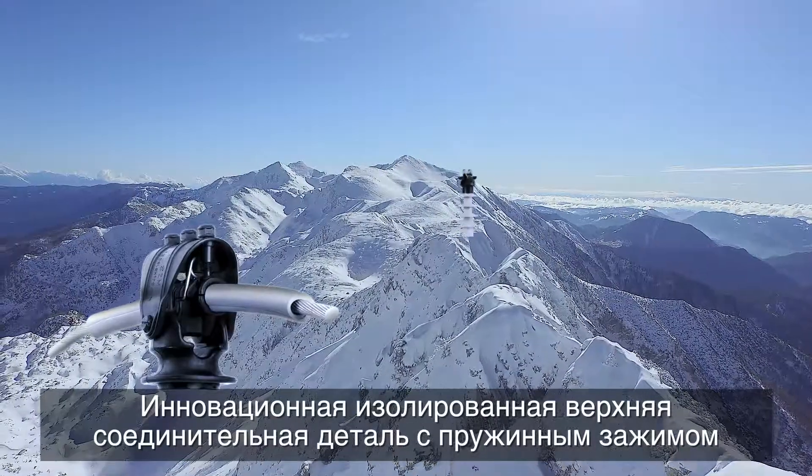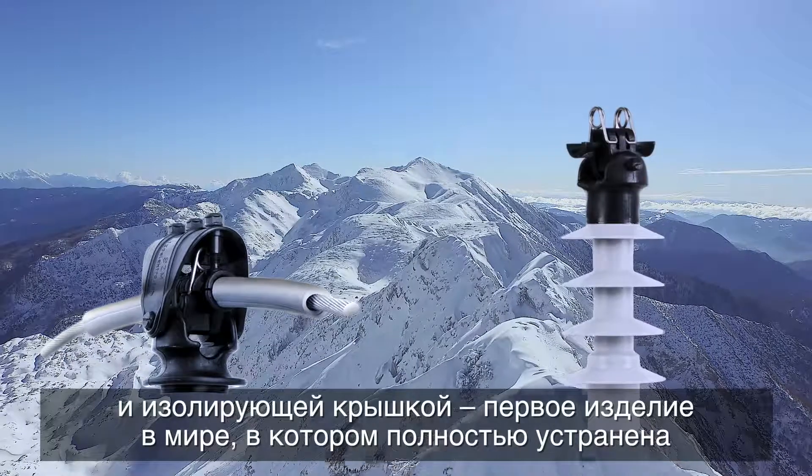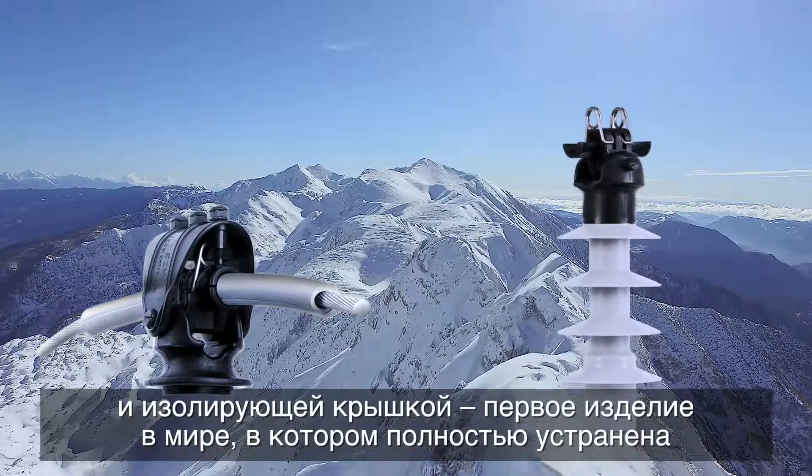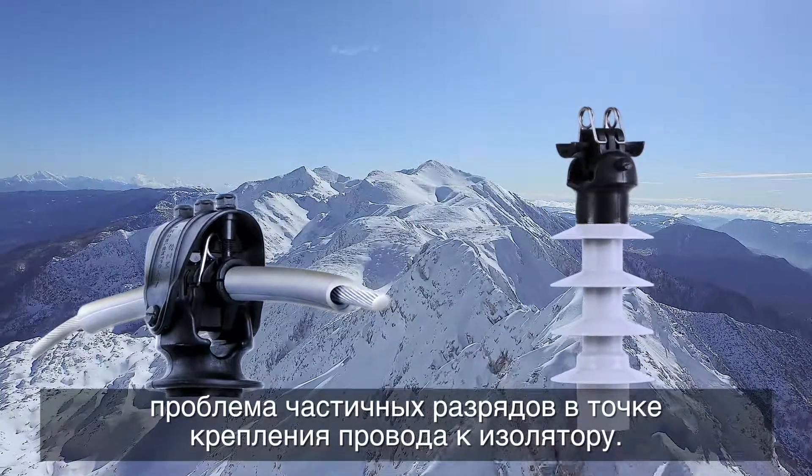The innovative insulated top fitting with a spring clamp and insulation cover is the first product in the world that completely eliminates the problem of partial discharges at the fastening point of the conductor to the insulator.